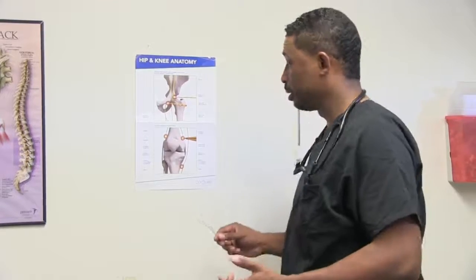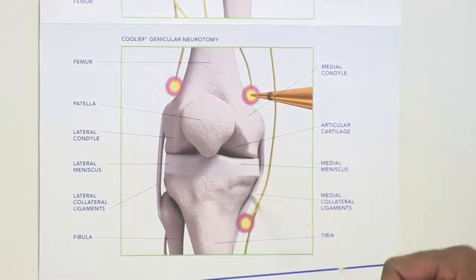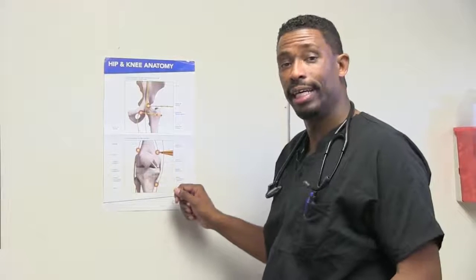So what exactly are we treating? Mainly we use it for the knee or the hip. Looking at the knee, we can see the femur bone, the patella, and the tibia. Present around these are certain nerves that supply the knee as a whole, particularly the front portion of the knee. If we can stop those nerves from sending pain signals up to the spinal cord, we can prevent that knee from giving you problems.